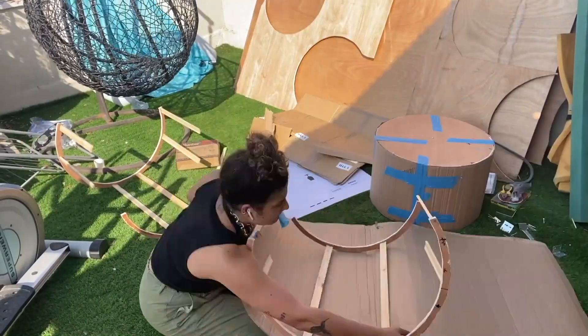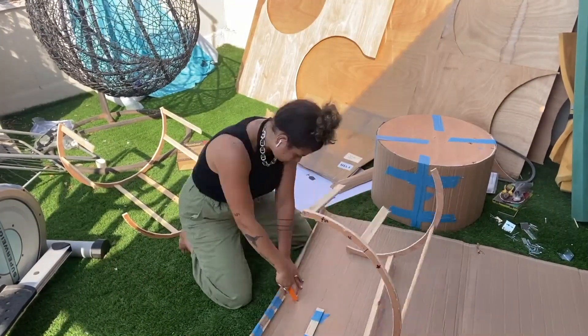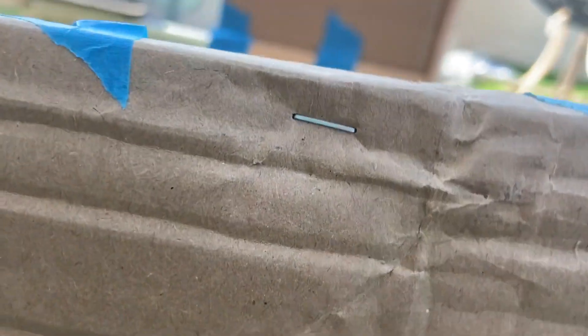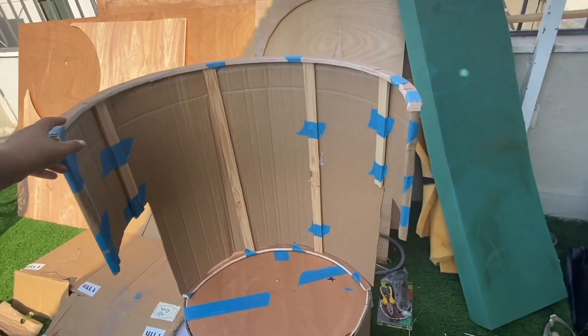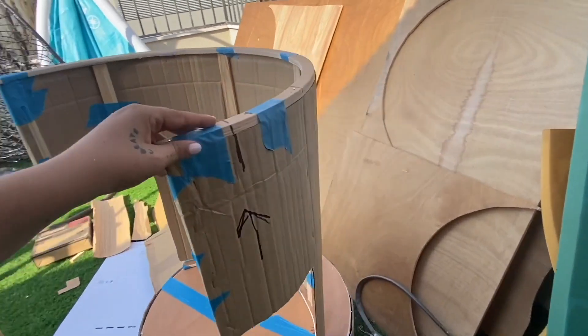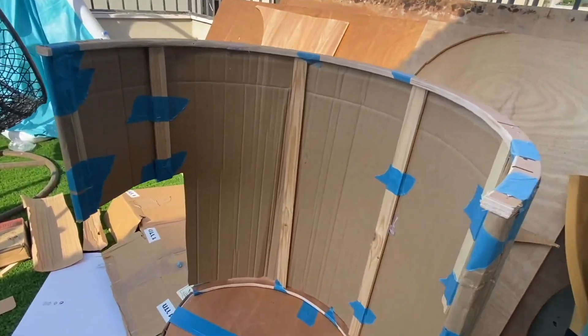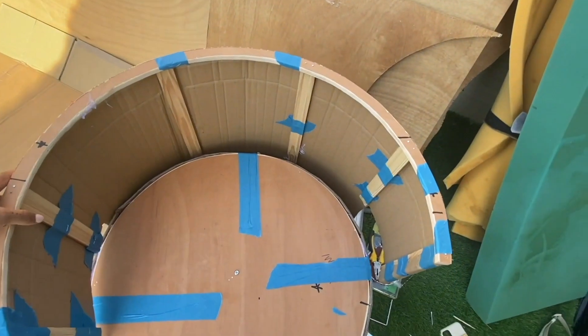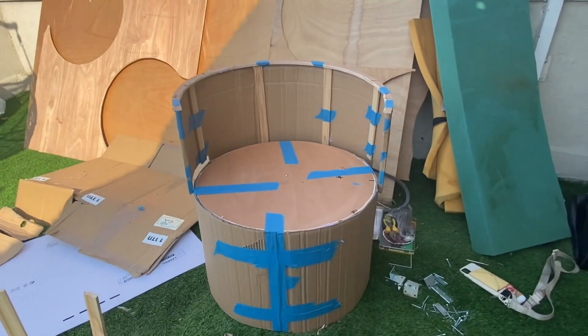We're going to do the same also for the taller pieces, but because it's not a full circle anymore but just a half circle, it was a bit harder to keep it stable, so I helped myself with staples. I added them also in the sitting area — it was taped, glued, and stapled together. We put it on the back of our sitting area and you see it fits perfectly. It's like a throne — I'm so satisfied, I never thought I could pull this off.